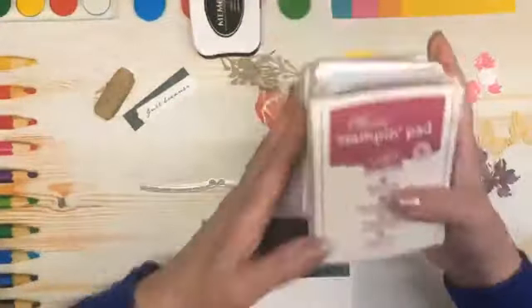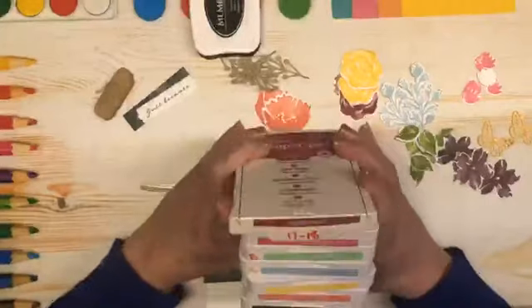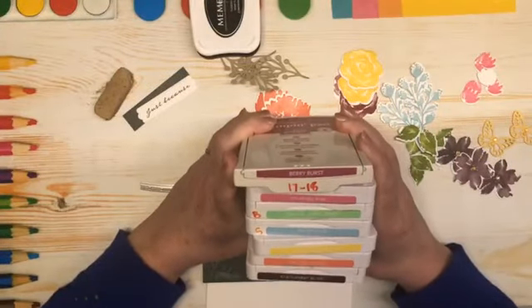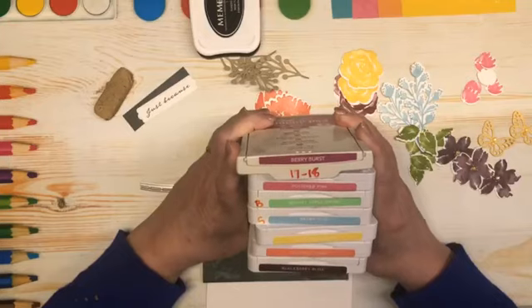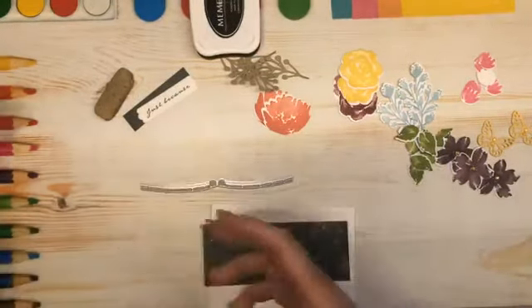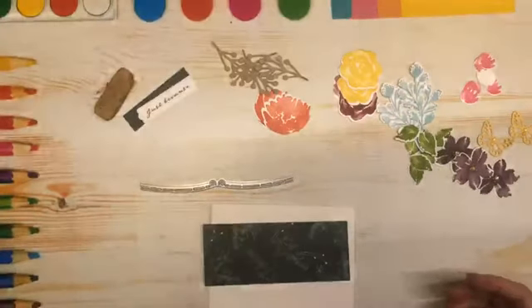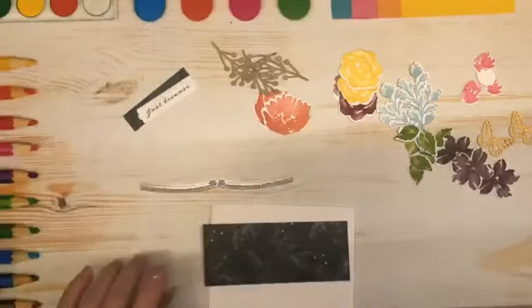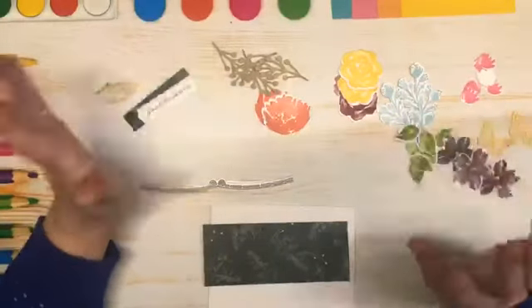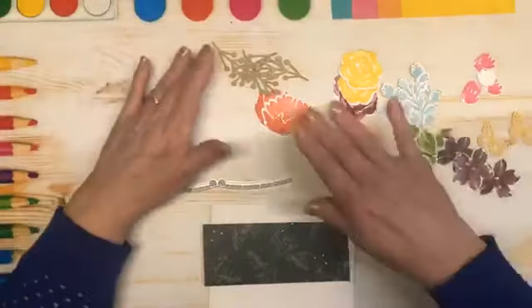Our ink colors today are Blackberry Bliss, Calypso Coral, Daffodil Delight, Balmy Blue, Granny Apple Green, Polished Pink, and Berry Burst — now there's a mouthful! I've also used Memento Black for my greeting. And as you can see I've pre-stamped and die cut so you're not here forever and a day.